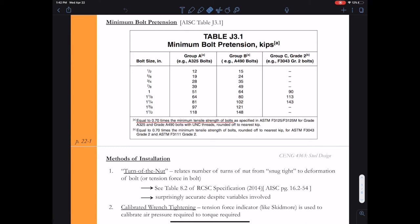For instance, the three-quarter inch diameter bolt in our video — that was an A325 bolt — has to have a minimum pretension of 28 kips. That'll help us design our slip critical connection, but how do we guarantee that we achieve this minimum bolt pretension when installing these bolts in the field?